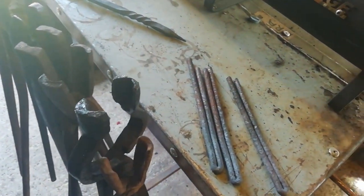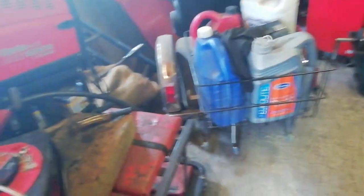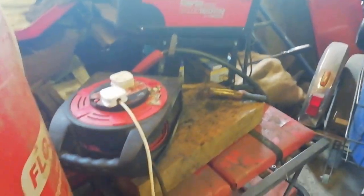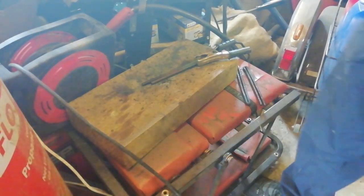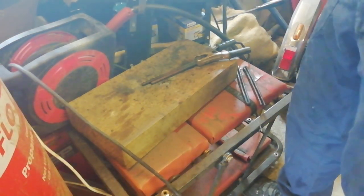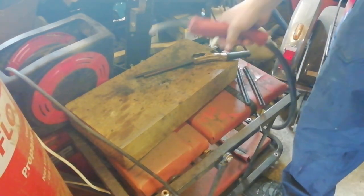Now we're going to mid-weld the loose ends together and then forge weld them together and then get on with the rest of it. I don't want to spoil it for you. So we've got it all set up, all plugged in. Now all we're going to do is weld this in here.